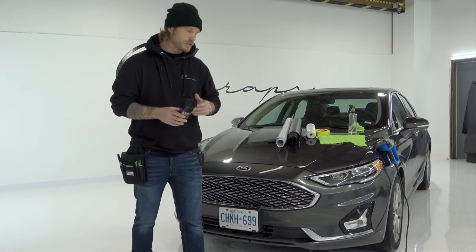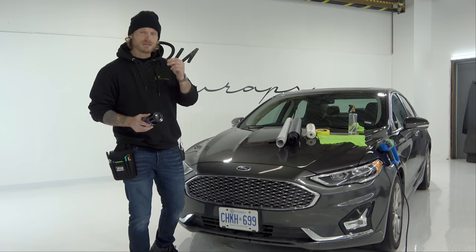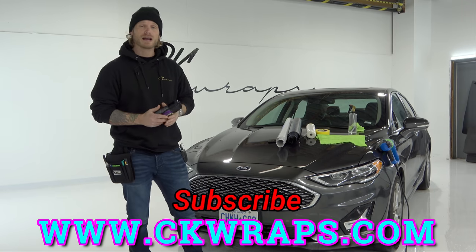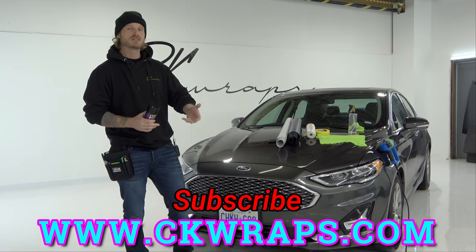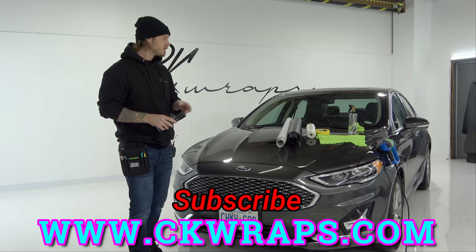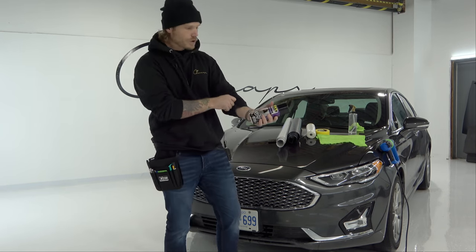If you guys are looking for exclusive 4K videos on how to vinyl wrap, check out my website ckwraps.com — I'll put a link in the top corner and in the description below. We have a beginner section, a beginner one-on-one section which I add videos to all the time, and an open forum discussion board. Check it out — links are there. Let's get on to the actual products themselves.